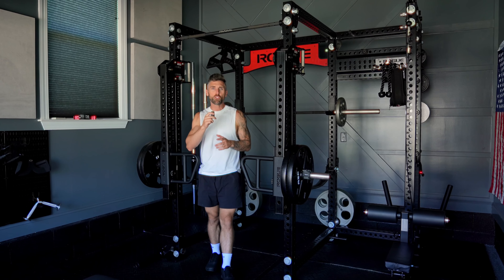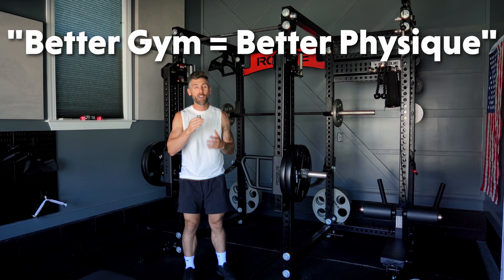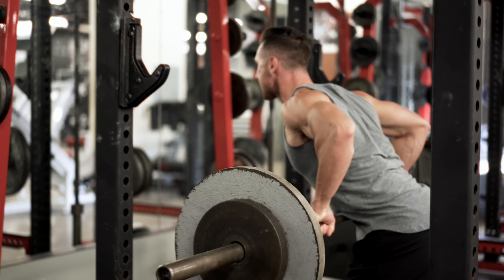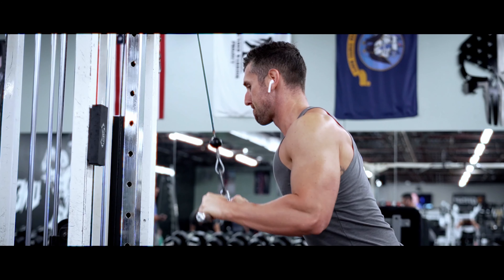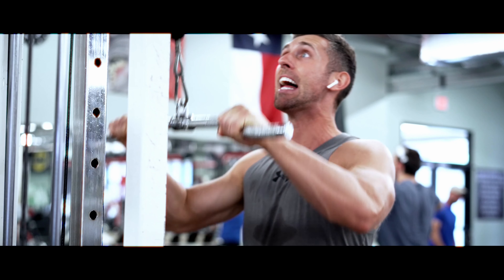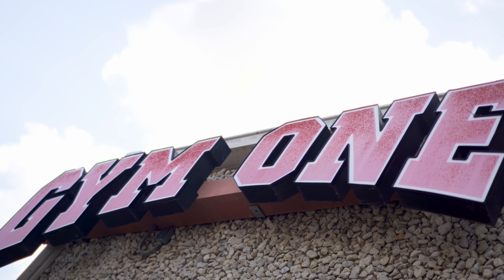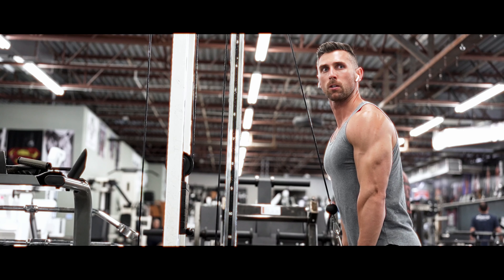I used to be one of those people that did not believe you could build a great physique in a home gym. In fact, I prided myself on finding the best gyms in my area so I could use all the best pieces of equipment, from World Gym Cincinnati to Tiger Fitness to Gym One when I was in Austin, Texas. But after a while, I learned that I really didn't need all that equipment. And while it was fun and I loved it, it wasn't exactly necessary.